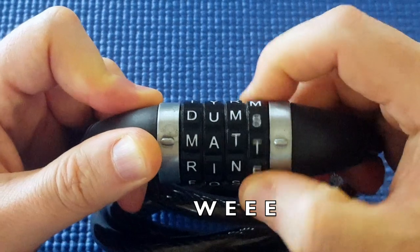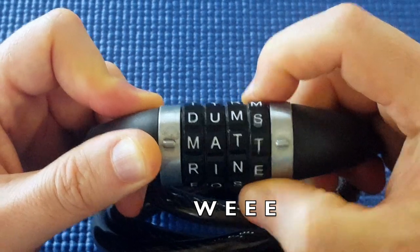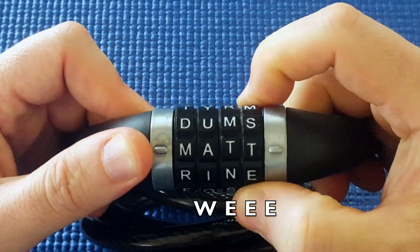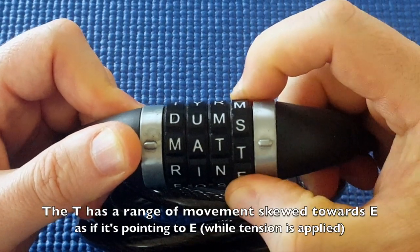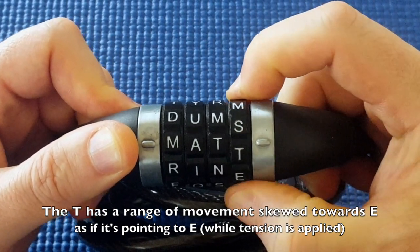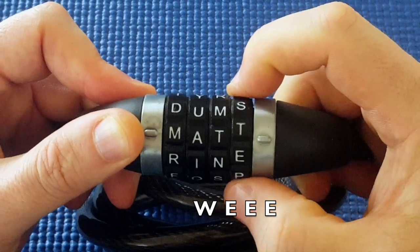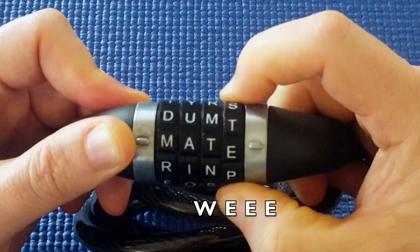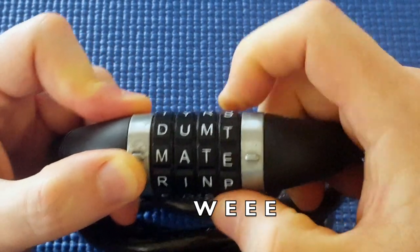When I turn it to the letter before, do you see how that T is moving? It gets a little bit stuck on T as well, a little bit if I apply tension. And you see how the T is going from level before it gets stuck, and then down it goes — it goes down a little bit before it gets stuck. And it's almost as though it's pointing to the E.